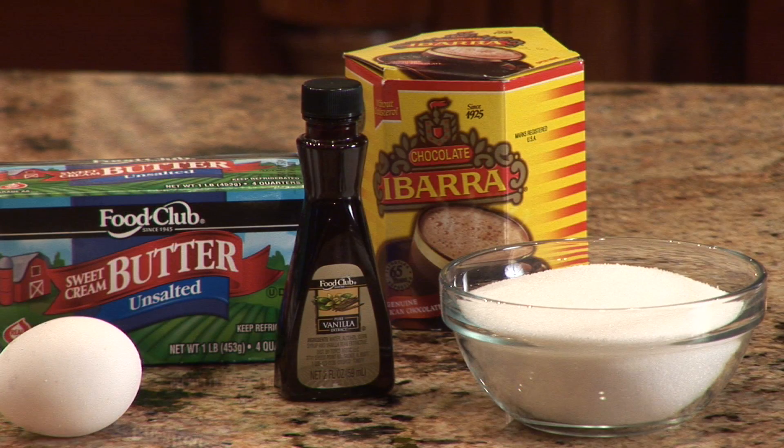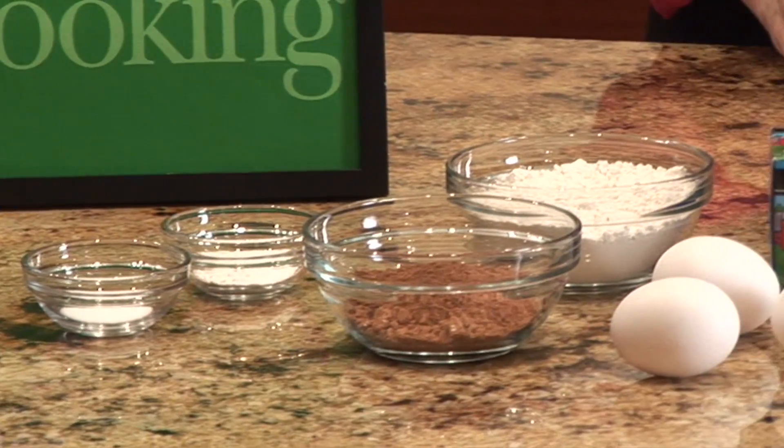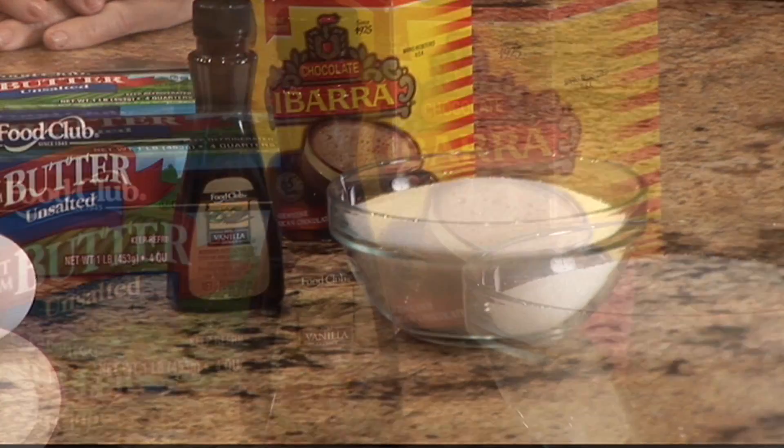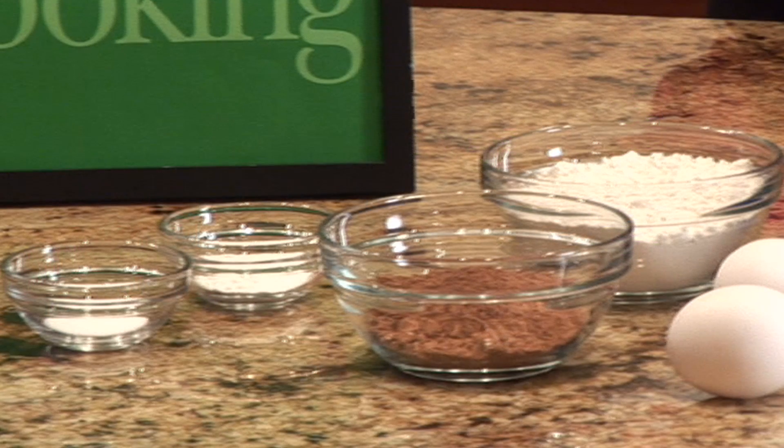Eight ounces of Mexican chocolate, eight tablespoons of butter, three tablespoons of cocoa powder, three eggs, one and one-fourth cup sugar, one teaspoon vanilla, one-half teaspoon salt, one teaspoon baking powder, and one cup of flour.